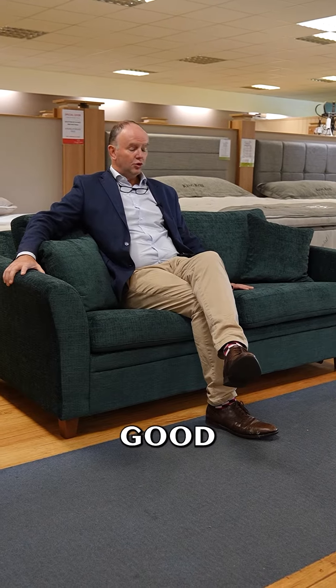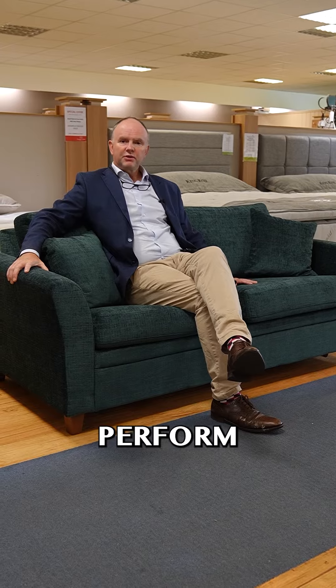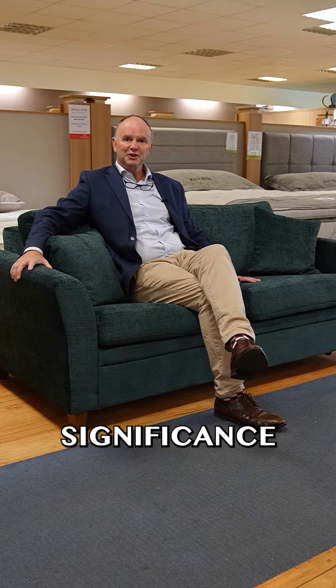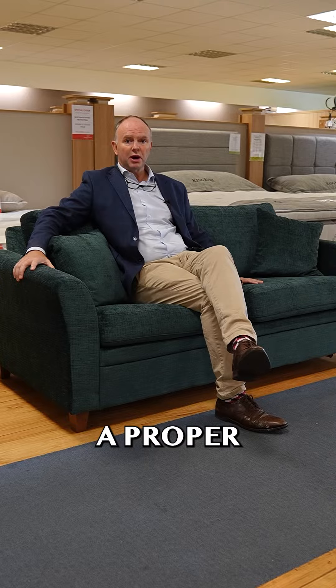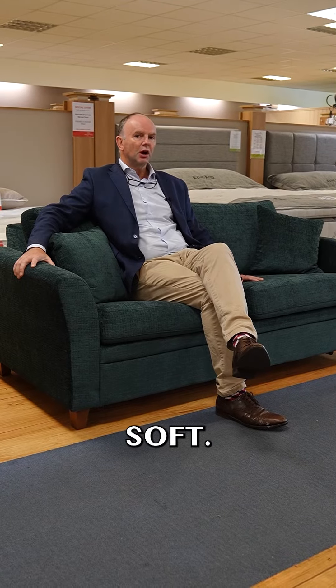This is the Tine sofa bed, with a good hardwood frame. The challenge with a sofa bed is how it performs as a sofa and how it performs as a bed — usually there's some significant compromise. This is a good all-rounder as sofa beds go. It has a four-foot-six bed in it, so that's a proper double bed, and secondly there's good firm support in the seat — it's not too soft.